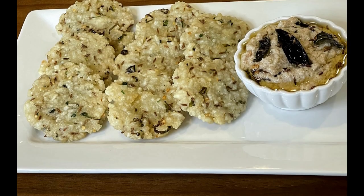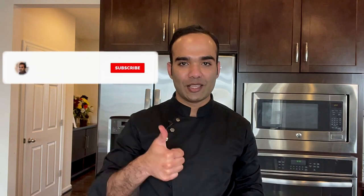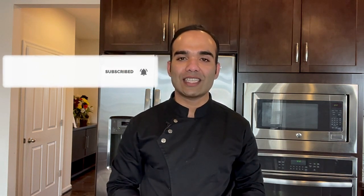Make some and let me know how you guys like this super quick and easy poha vada. I hope you guys enjoyed this episode. Give me a thumbs up and make sure to hit the subscribe button so that I can see you in another video. Until then, bye!